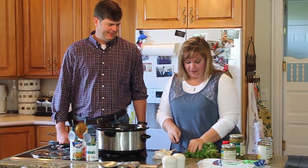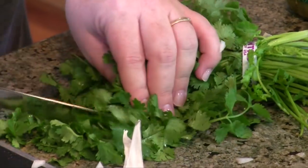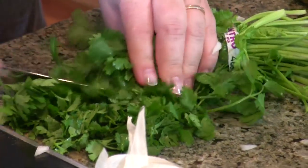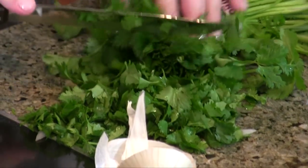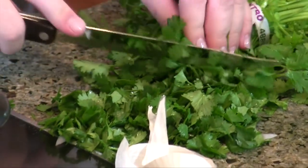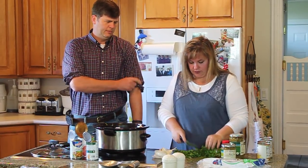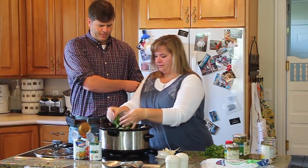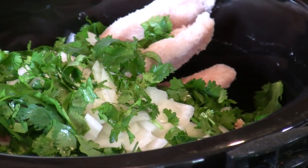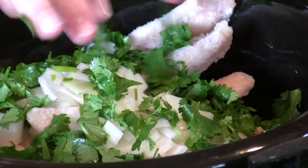This is cilantro, and we're just going to cut this up. Doesn't have to be cut up super fine. I love it when it's got the cilantro in the soup — this tortilla soup is so good. If you love it, add more; if you don't like it so much, add a little. It does add a great flavor to the soup, so add as much as you want. I can smell it from here. I probably add about a cup, maybe three quarters of a cup. You can be flexible with that.